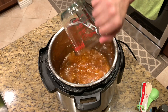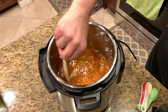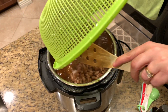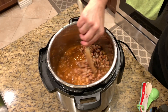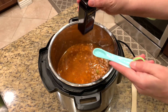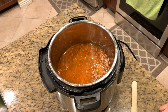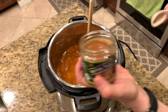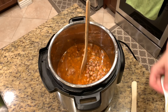Now it's time to add in three cups of water and give it a good stir. Now we're going to add our pinto beans that have been soaking for about an hour and give them a good stir in the Instant Pot. We're going to add in a half teaspoon of liquid smoke, and then we're going to add in our Better Than Bouillon seasoning — about a teaspoon. If you have any other type of bouillon you're welcome to use that.